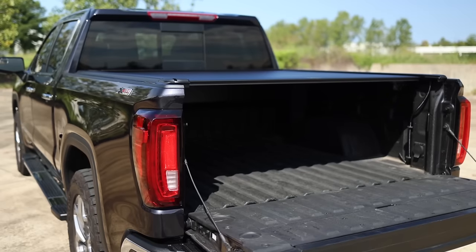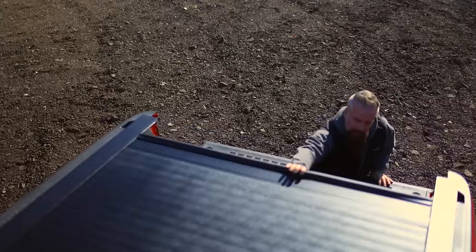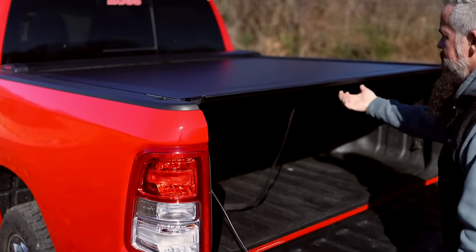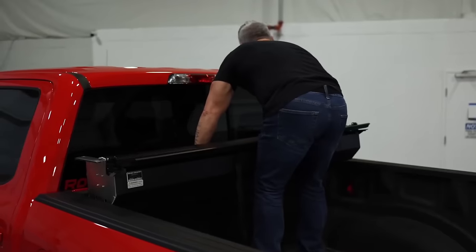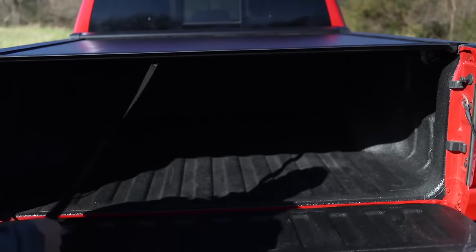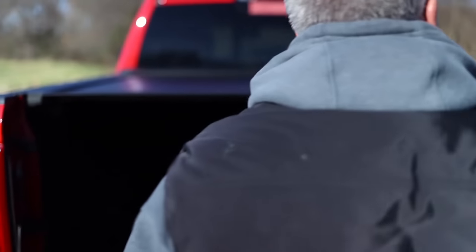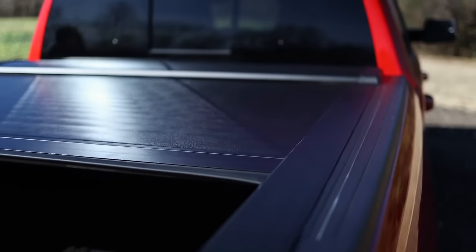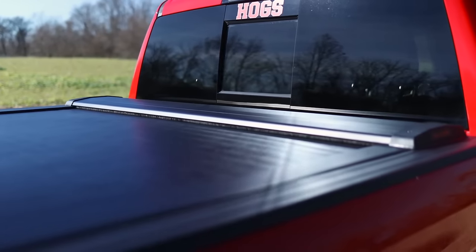UV protection preserves its pristine appearance over time. The convenience of a remote key fob allows easy access to your truck bed with just a click, enhancing usability. Installation is a breeze. Avoid mishaps and unwanted attention by investing in Rough Country powered retractable bed covers, available for $2,700.